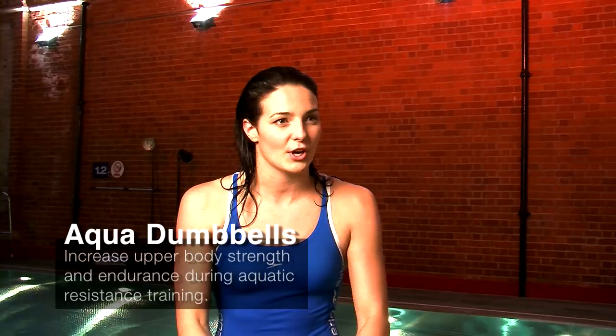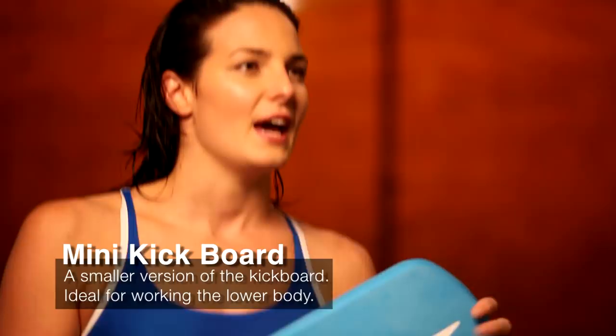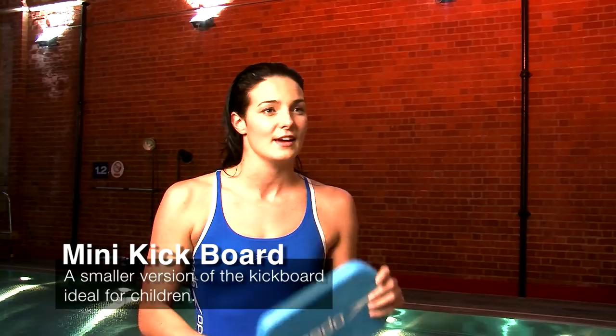So the Mini Kickboard is fairly similar to the Big Kickboard — it really works your lower body and it's a bit harder because it's a lot smaller, so you have to try and float a lot more on it, but it's a really good way to work your legs.